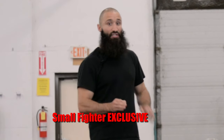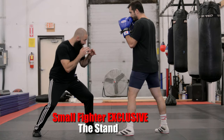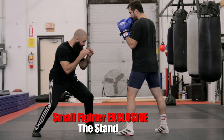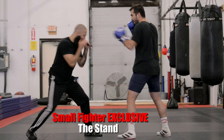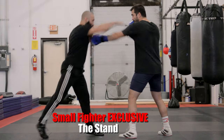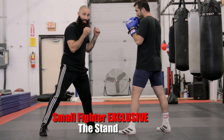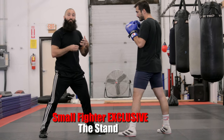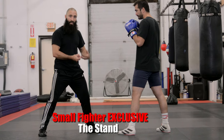Our final head movement tactic is an exclusively small fighter technique called the stand. If I'm already in a very low, exaggerated small fighter position and Cole jabs at me, I can go left, go right, duck under, or stand up and make that shot miss under my chin. It's a risky thing to do, but it's one of my favorites — especially if I stand up with a hard, committed cross.